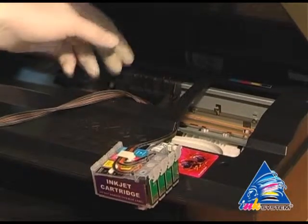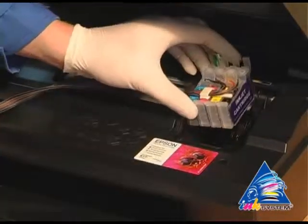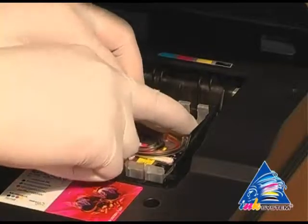Move the carriage to the extreme right position. Install the cartridges into the carriage. Move the cartridges until you hear the click.